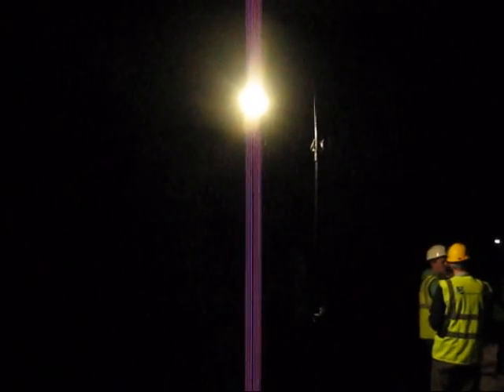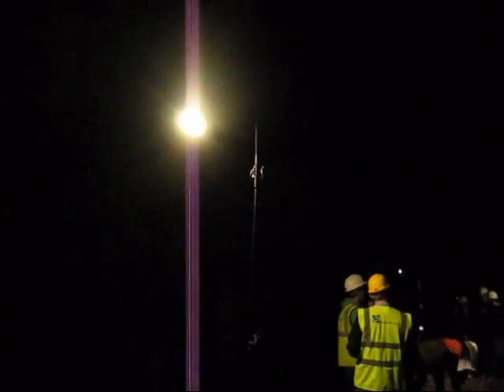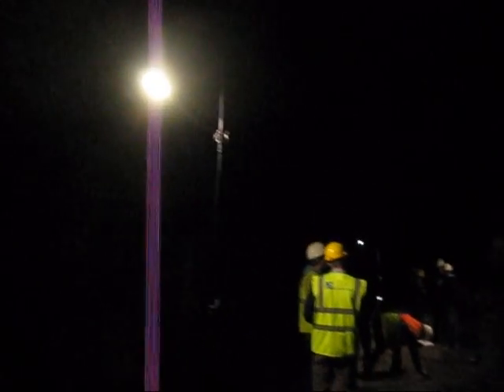So that light is at 2.4 metres, but the guys have just looked at putting one up at 2.7 metres, and that appears to work slightly better. It gives a better throw of light with essentially the same effect.